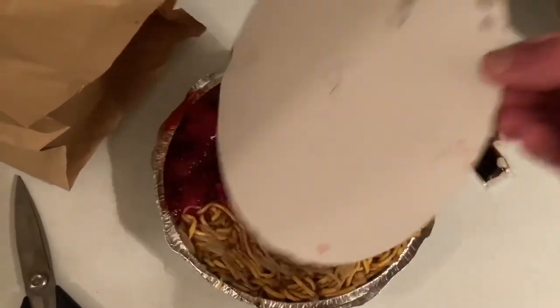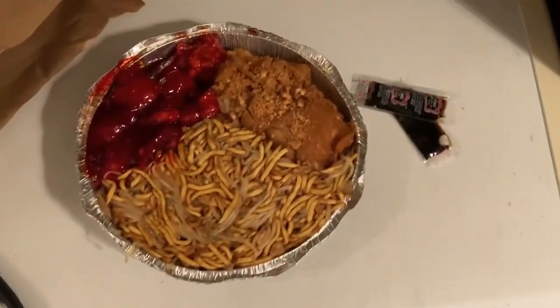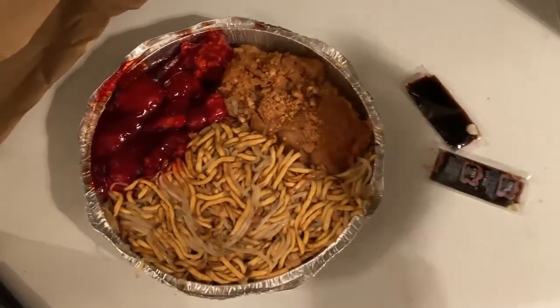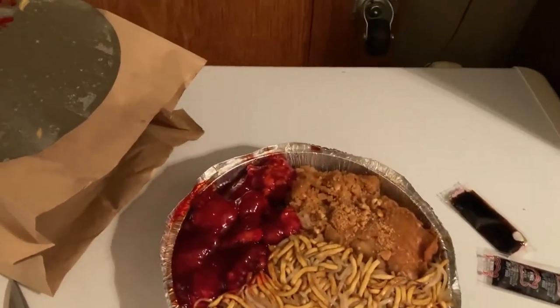So we got it here and you can see it's going to be delicious. These guys have been there for years. We got our almond chicken, our sweet and sour pork, our chicken chow mein, and the soy sauce. I'll put a link in the description — their website is lumsrestaurant.com.